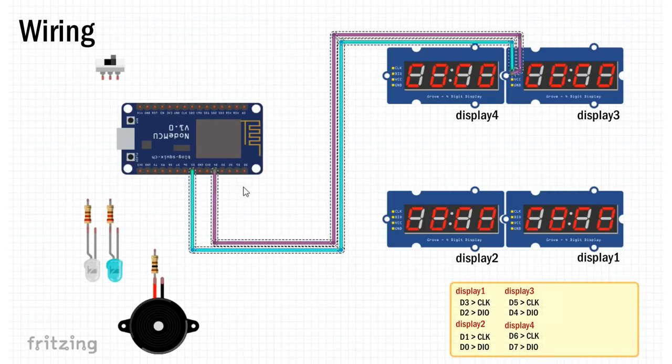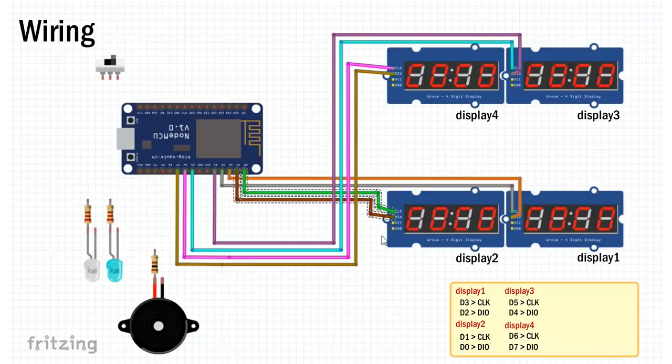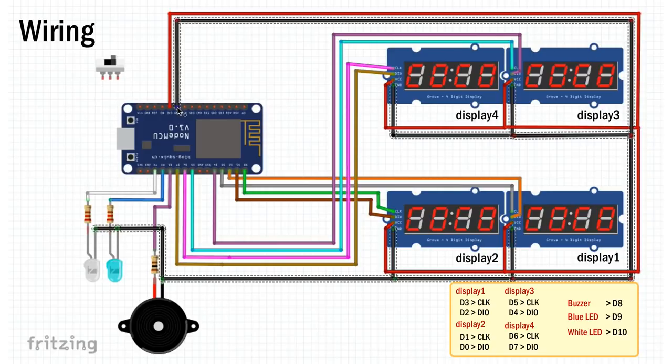The wiring is very simple. We'll start by connecting the seven-segment display to the microcontroller. Each display has four pins — two for power, one for clock and one for data. Connect the data and clock pins to NodeMCU as per the instructions on screen, then connect all VCC pins to the 3.3V pin of NodeMCU. Next, connect the buzzer shield or buzzer with the 100 ohm resistor to pin D8. Connect the blue and white LEDs to D9 and D10 with 220 ohm current-limiting resistors respectively. Link all ground pins to the ground pin of NodeMCU, then connect the switch to the VIN of NodeMCU and ground to ground of the step-down converter.